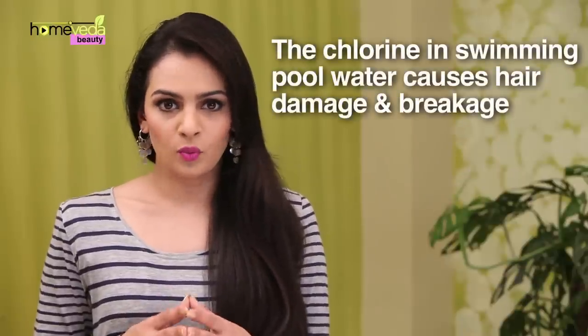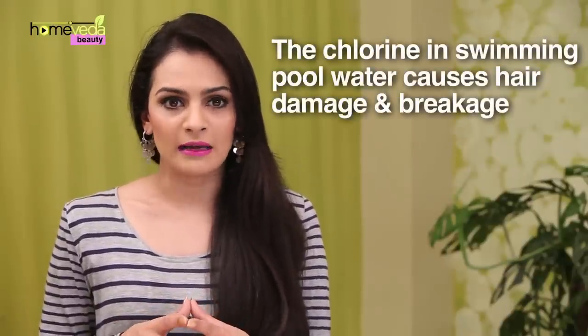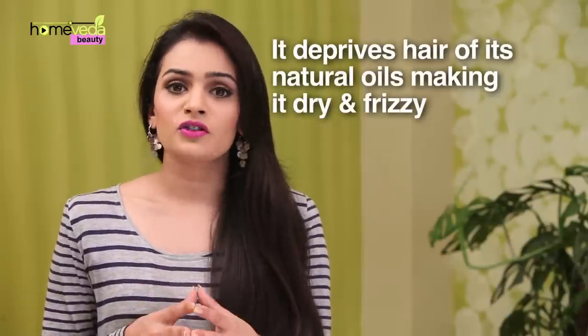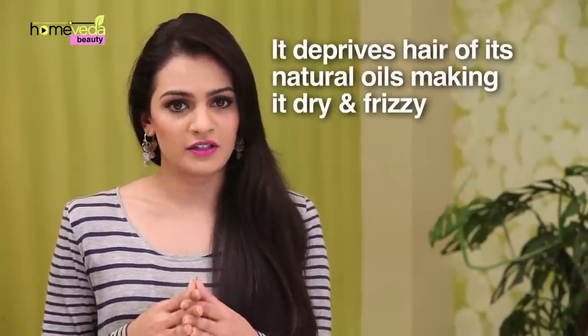The chlorine present in swimming pool water can lead to hair follicle damage and hair breakage. Chlorine takes off the natural oils from the hair. Once the outer layer of the hair gets deprived of natural oils, it eventually breaks and results in dry, frizzy hair.